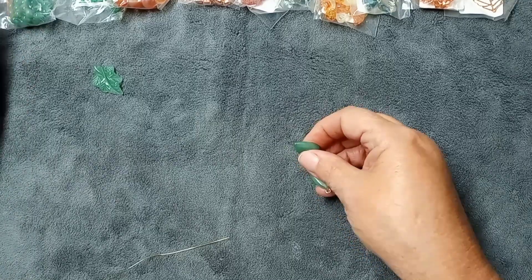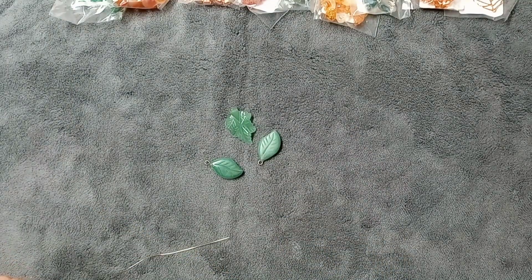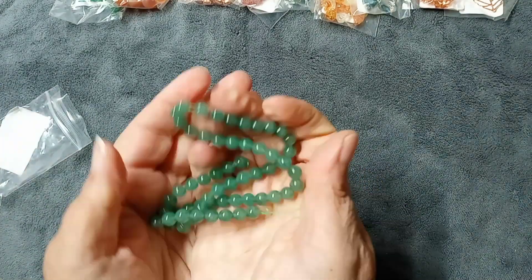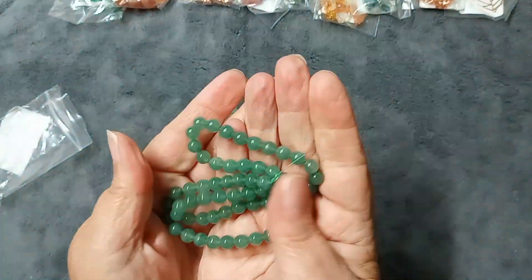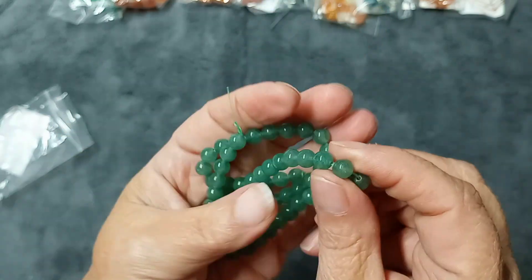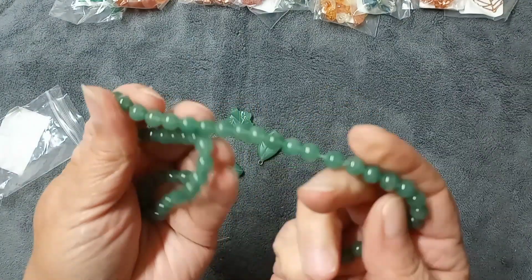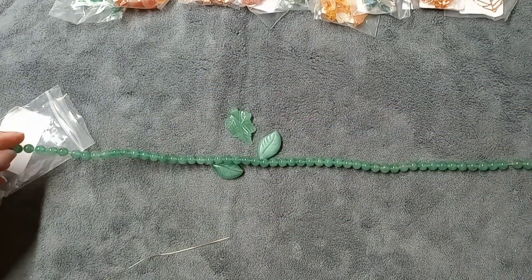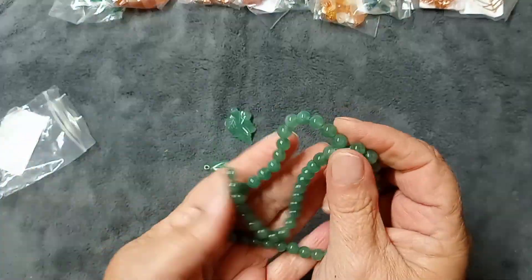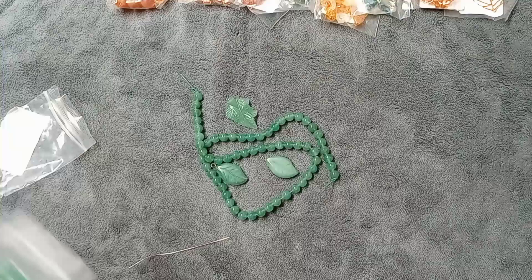Number three is a 6mm green aventurine round beads 15-inch strand. I love when the beads are cold — they are just so beautiful. Look at the colors in these beads! I love a good 6mm bead. It's a 15-inch strand and my bead mat is 18 inches. I absolutely love this color — I am in love with this box. That strand is valued at $5.99.